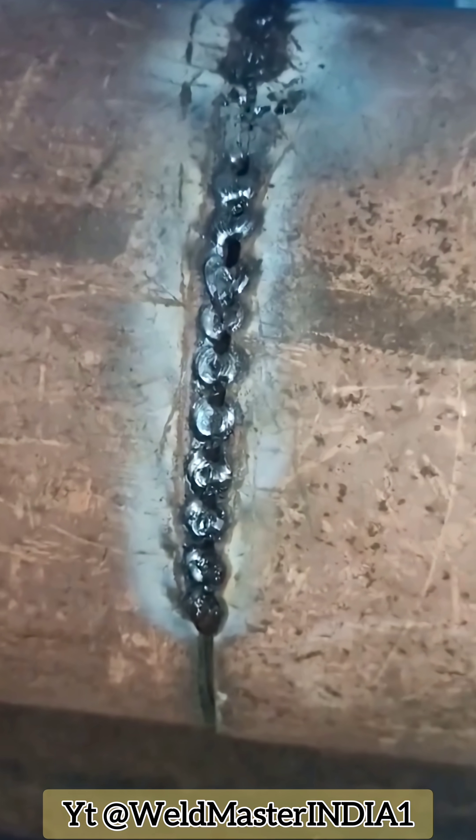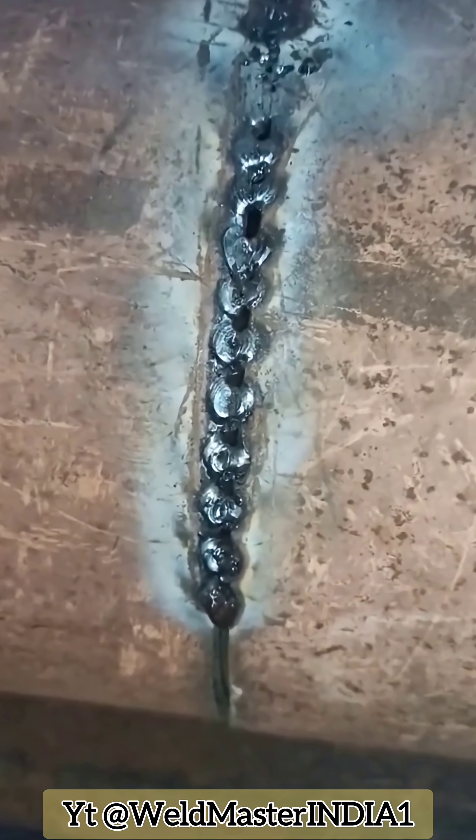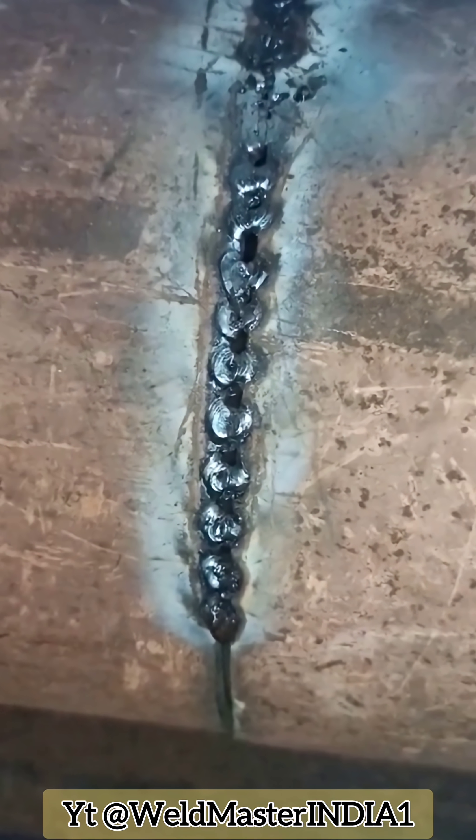After tacking, the shape is already set. Next comes the continuous arc weld. No extra tricks are needed. Use a 42 electrode, standard pipe welding technique. Apply a zigzag weave, keep the current low, press the arc steadily, and let the electrode follow the curve of the pipe to maintain the angle.